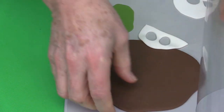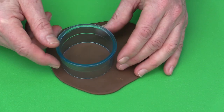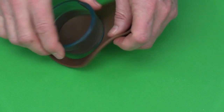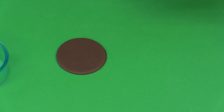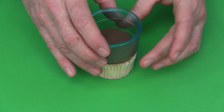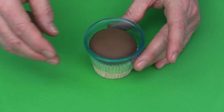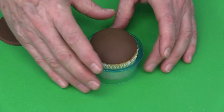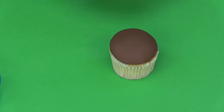Roll out the lightened fondant — this is straight fondant, not gum paste — and cut a disc slightly larger than the cupcake top to allow for the mushroom-dome shape. Attach the fondant disc to the top of the cupcake to cover it.